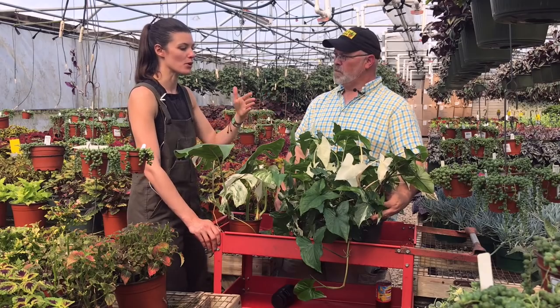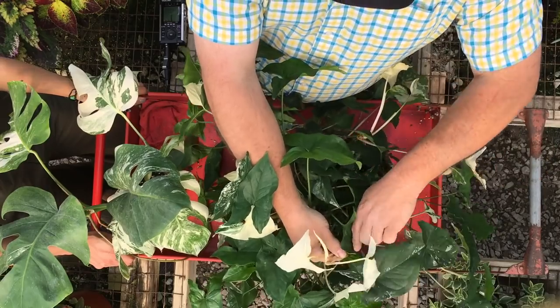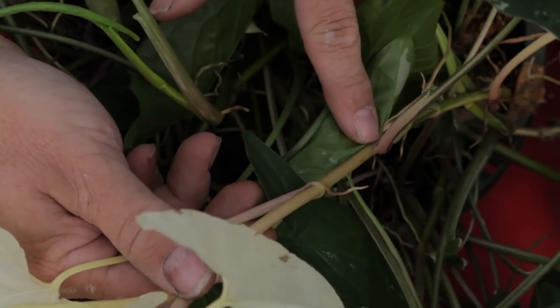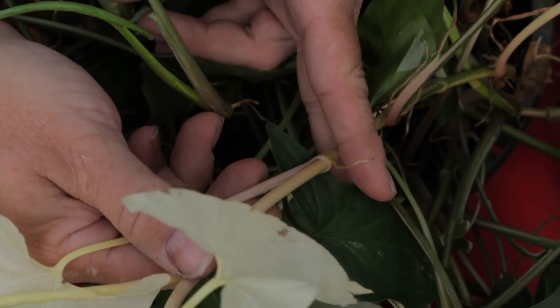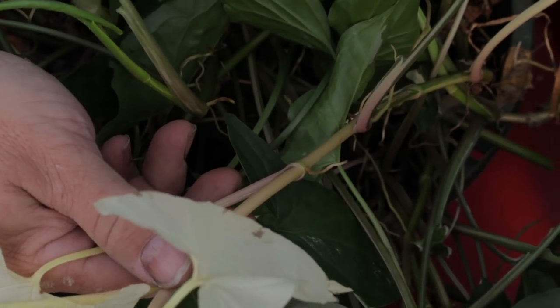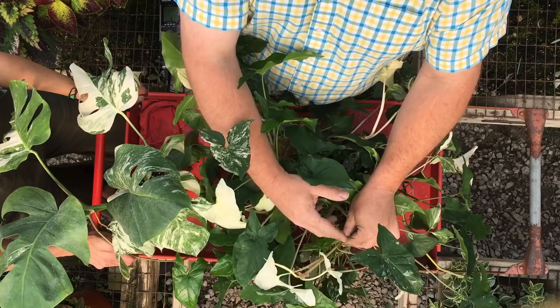They're very beautiful, but you do want to have at least some green on here. And this is correctable — if you go in right here, you can actually see that right before this white, there's a variegated leaf. So if you were to cut this plant back right here, it would actually put out a new growth that would continue on to be green and/or variegated.